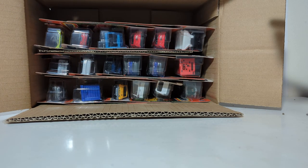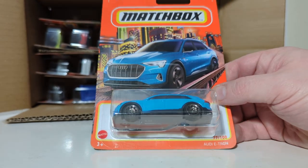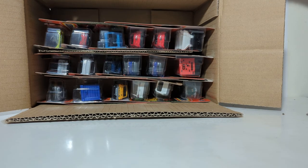77 of 100, the Audi e-tron — obviously an electrified vehicle from Audi in this kind of sky or bright baby blue color.